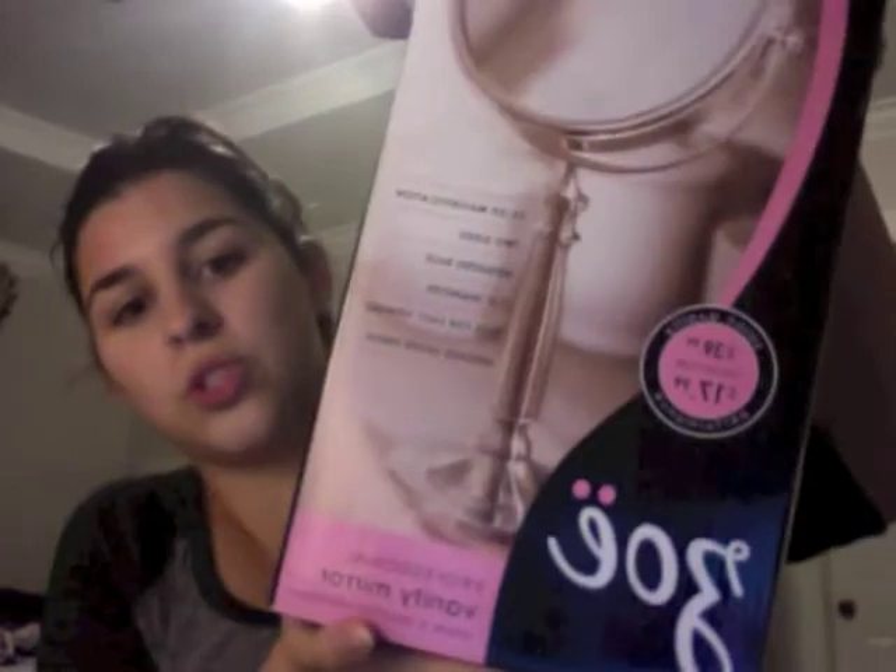All of these items that I'm talking about are from none other than Ulta. It's a super big bag because I got two items, but they're really big. I purchased this Zoe mirror.